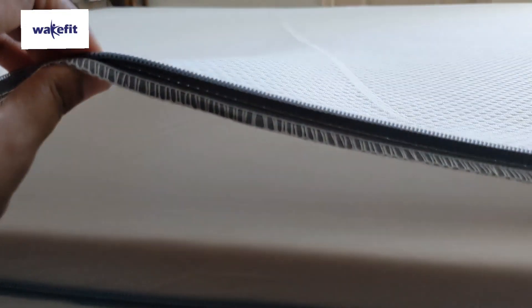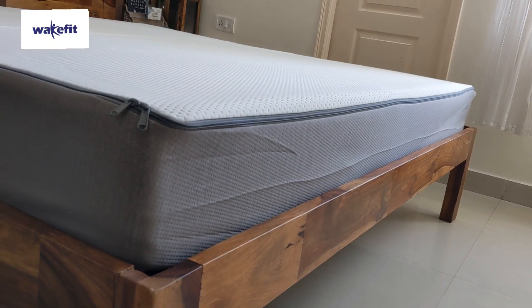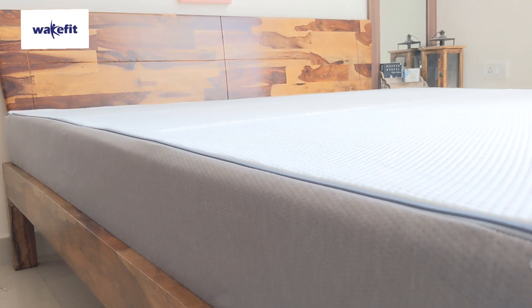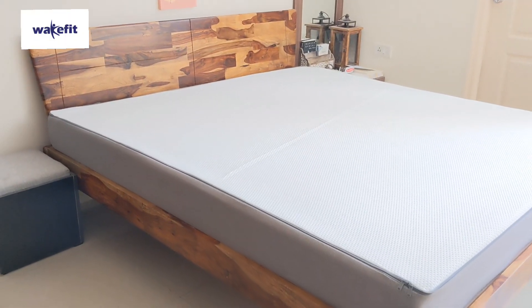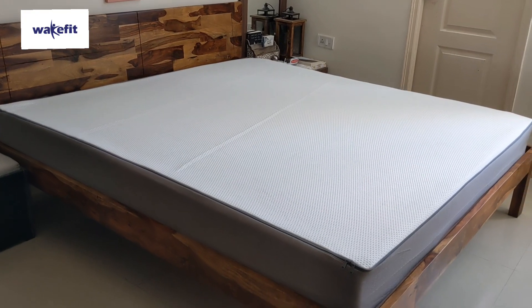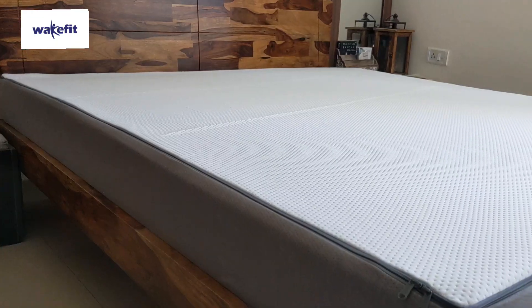This mattress comes with 10 years of manufacturing warranty. If you have any manufacturing defect in this mattress, you can replace it. This mattress will be delivered directly from the factory or the warehouse.